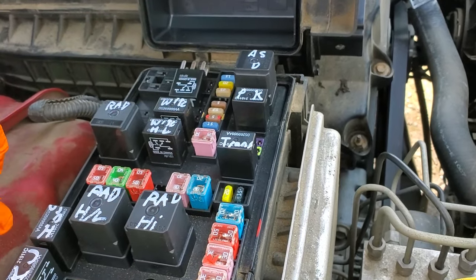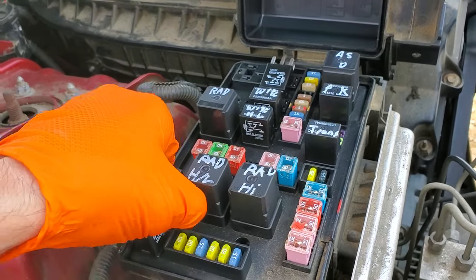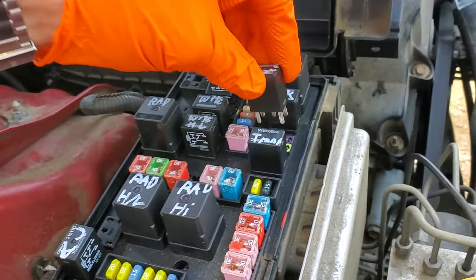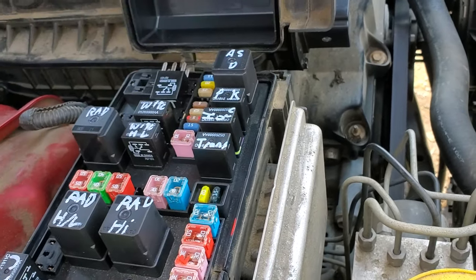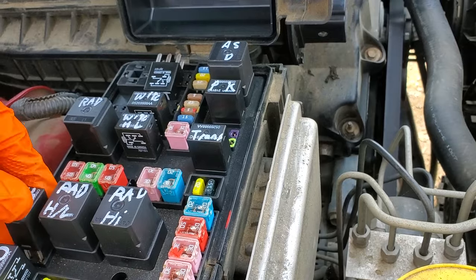After doing the tap test, what I can also do is swap in a different relay. For example, if my horn works I can swap in my horn relay here, and if after I swap the relay the car starts, then the relay was probably the issue and I'll want to replace it.